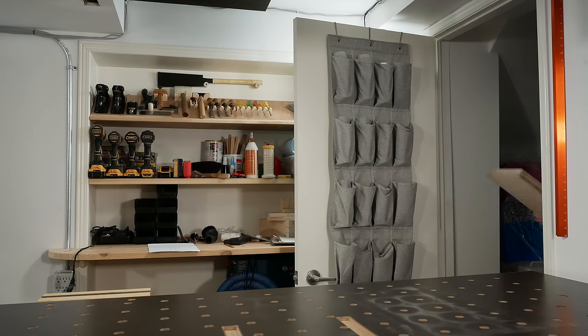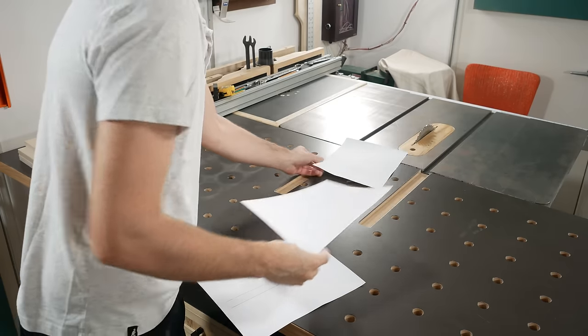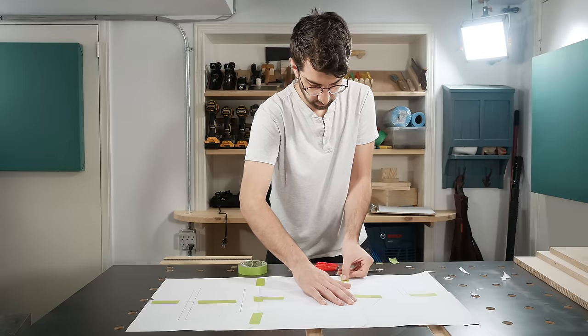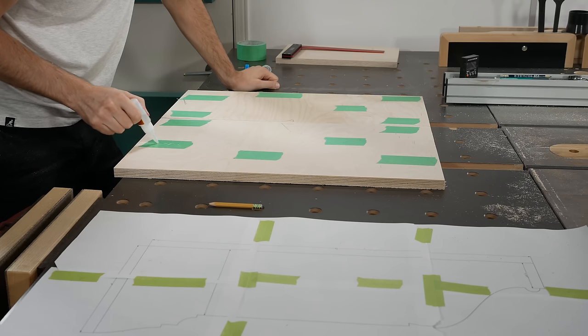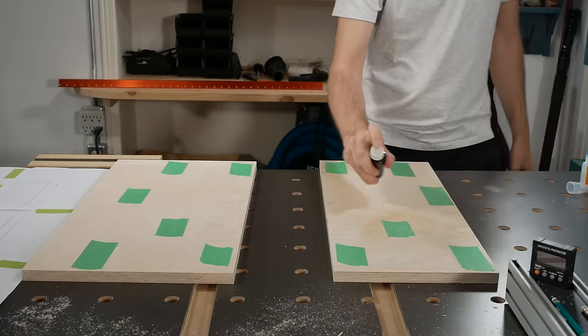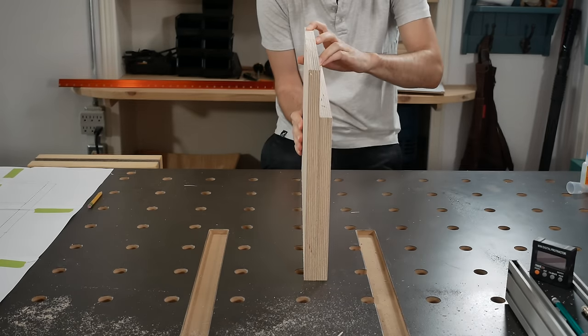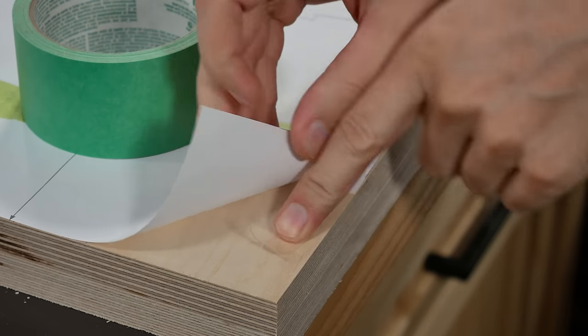So I drew up a plan and set about executing it. I got a little carried away with curves in SketchUp, so I printed out a one-to-one template for the sides. I taped both sides together, then taped the template to that, and set about cutting it all out at once.